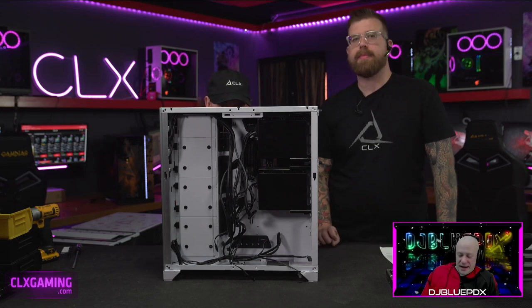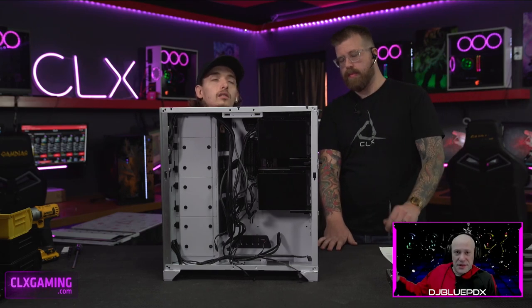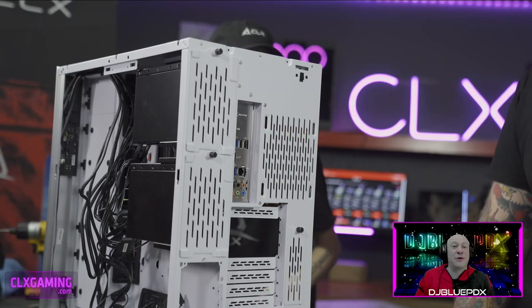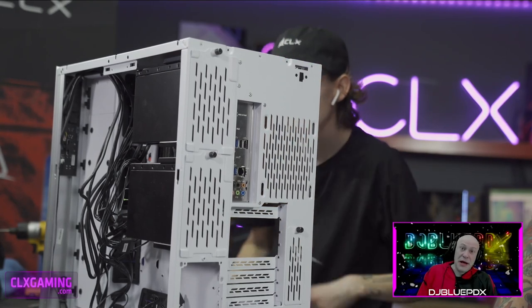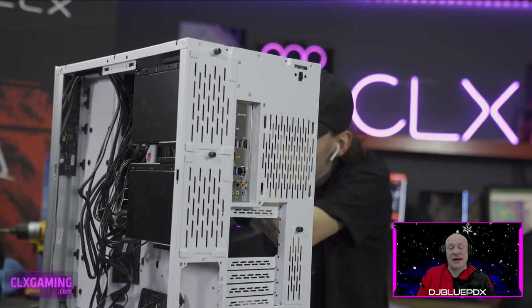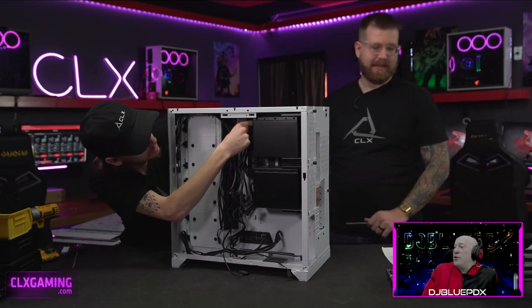Open loop systems are breathtakingly gorgeous, but not everyone trusts themselves with liquid in the computer. Hayden was actually working on an open loop build before the show today — he likes to do all the custom bends rather than just going fitting to fitting. The system he's working on is in a Phanteks Elite case, which is huge.